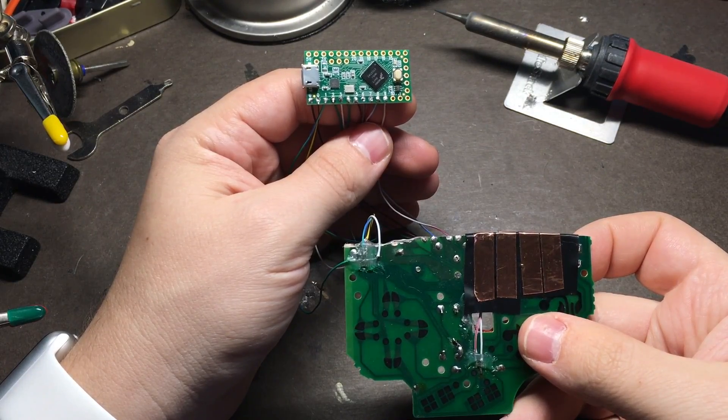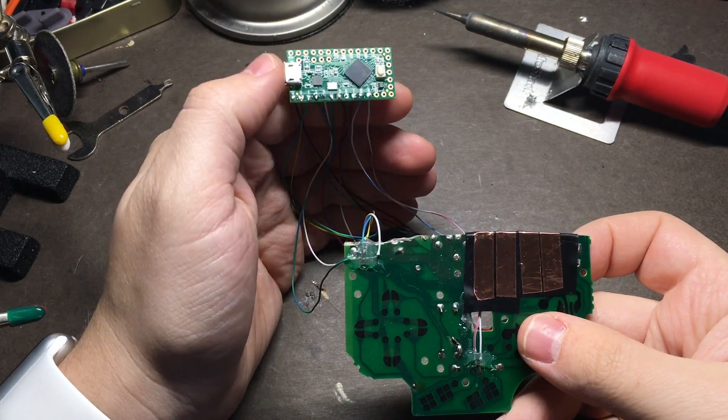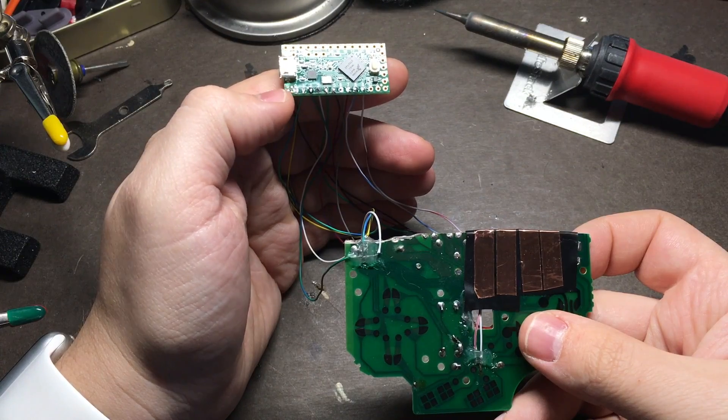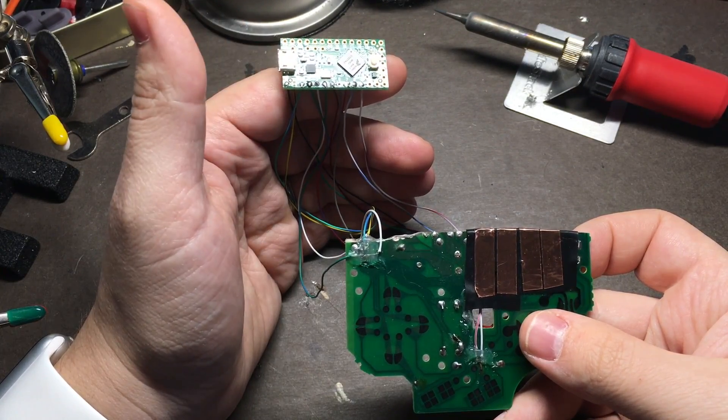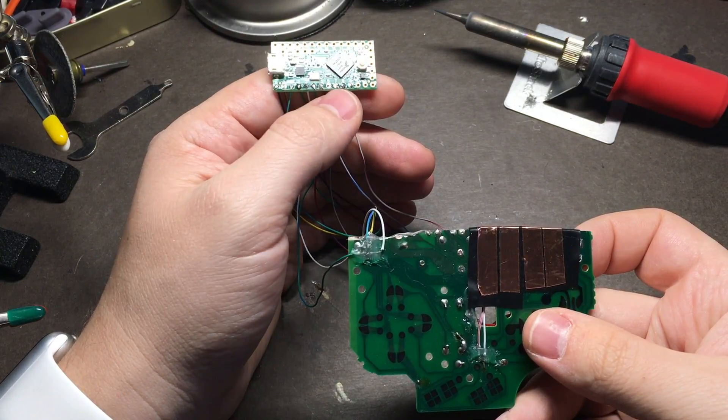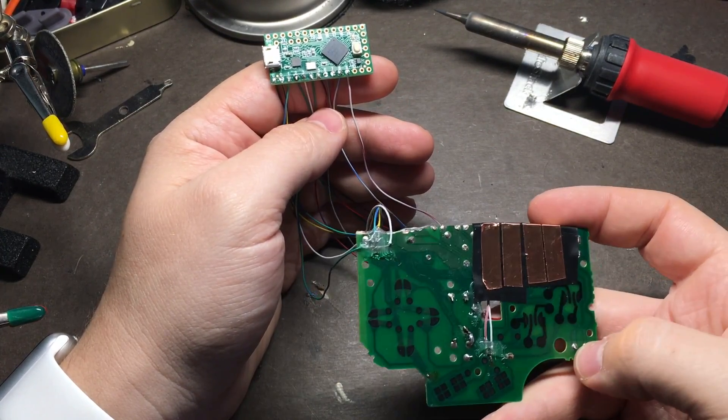Now that we're done wiring everything up, all that we need to do is plug this into a computer and program it. Check out the description for a link to the blog post that goes along with this video. It'll have links to the Arduino software, the Teensy drivers so that Arduino can program it, as well as an Arduino project I wrote that'll turn button presses into keyboard inputs.